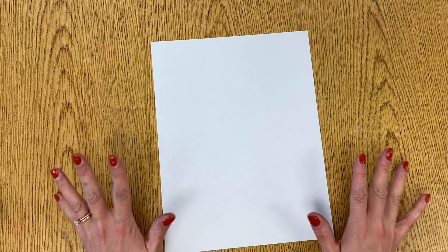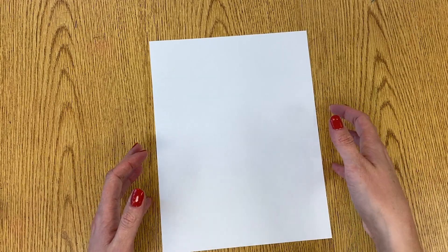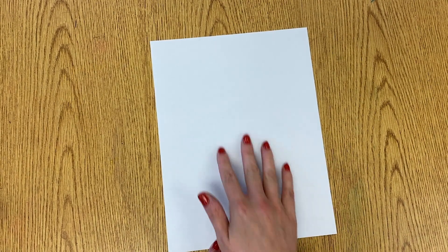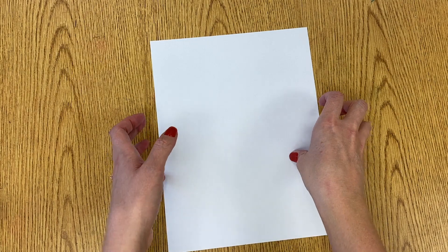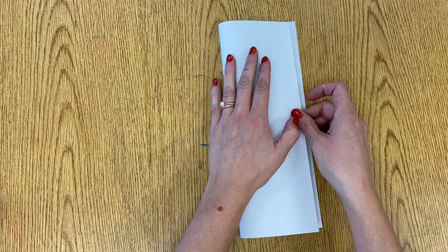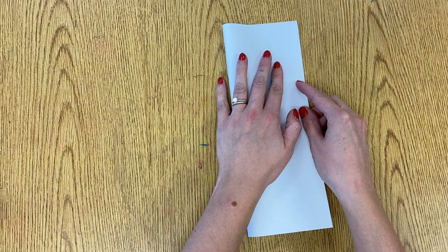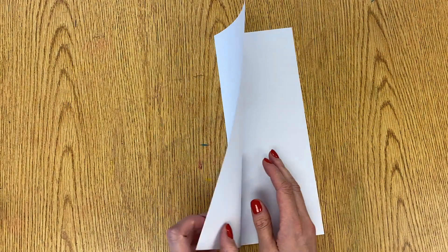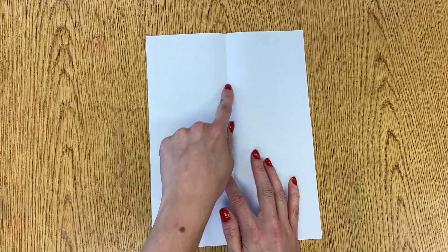All right, today we're going to be making our origami fish for our hot and cold fish project. First, you're going to take a white piece of paper and turn it the tall way — up and down — and then fold your paper in half side to side. When you open it up, you should have a line in the middle of your paper.